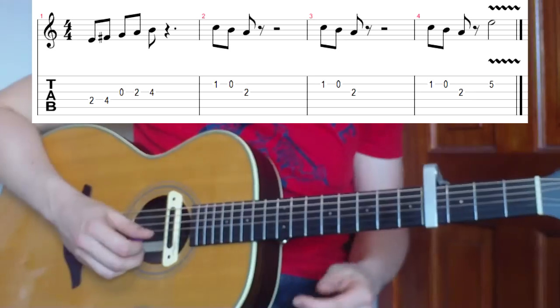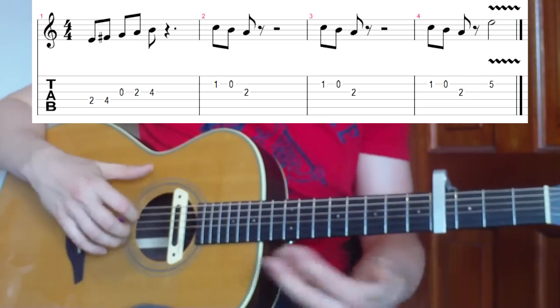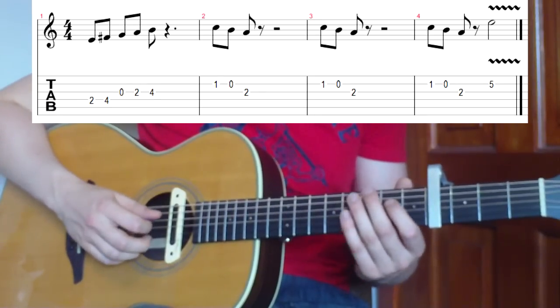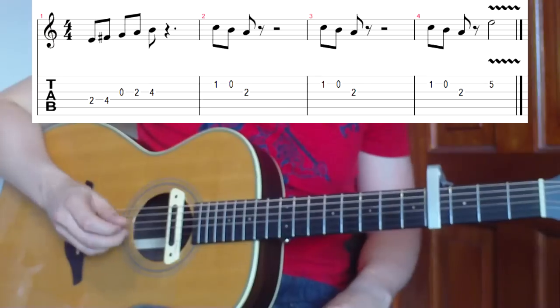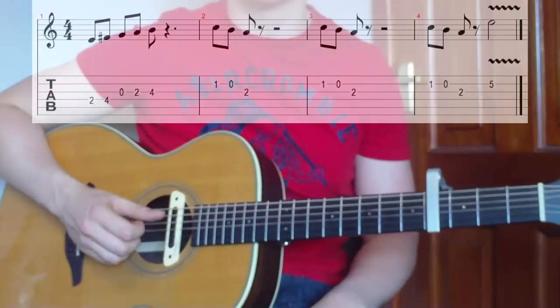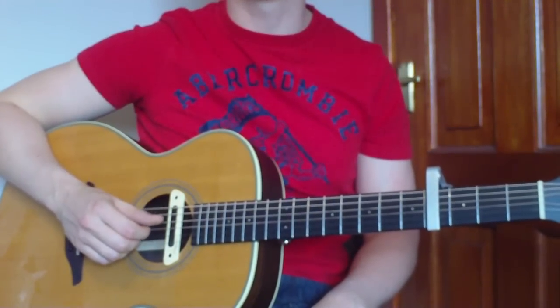Slow first, then fast - it's quite a simple little riff, but when coupled with those chords, say you have someone to play along with or you're playing along with the song, it's useful to try out those riffs alongside the chords. They sound absolutely great together. That's the two parts to the song - hope you found it useful.